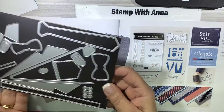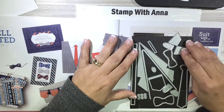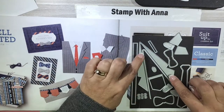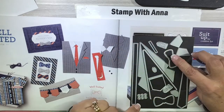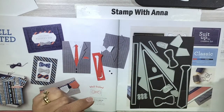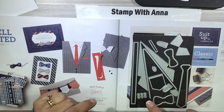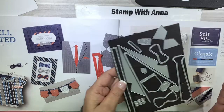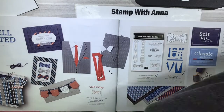The set is geared towards a masculine card, but you can use it for a female card too. Here is the die set and you have your tie, suspenders, your collar line, your lapel, some collars, bow ties, suspender straps, buttons, a little hanky, and a pocket. You can do a lot with these and I'm going to show you just a couple of samples that I've been making.